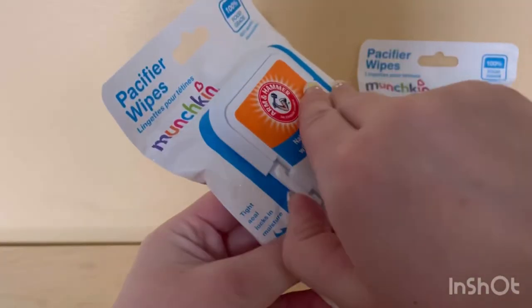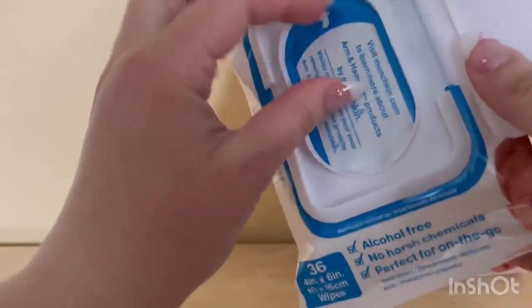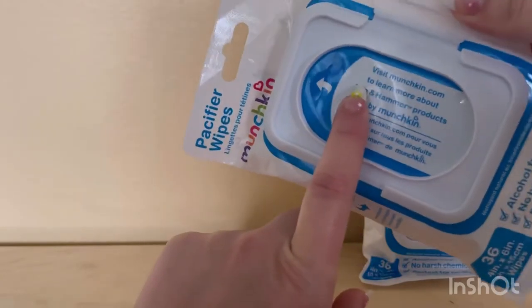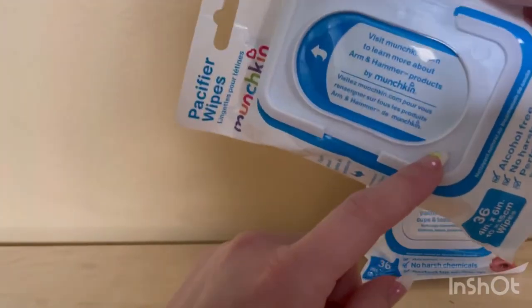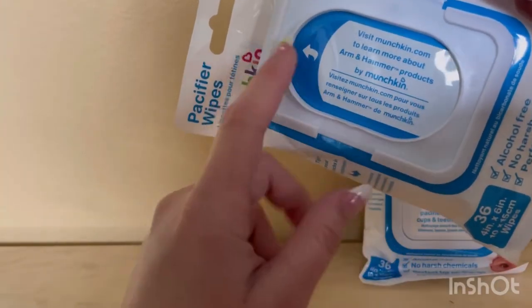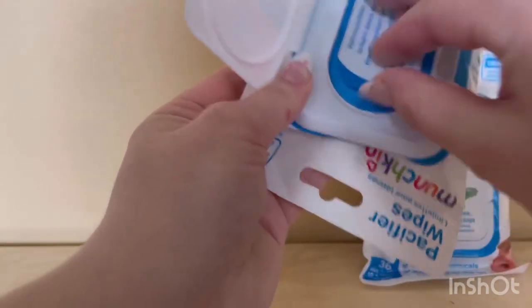I'm going to open it up so you can see. There's a little clip thing — you open this little flap all the way. It says visit munchkin.com. You can go on their website if you can't find them in your store, to learn more about Arm and Hammer products by Munchkin.